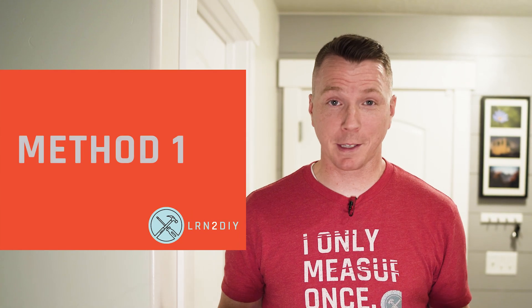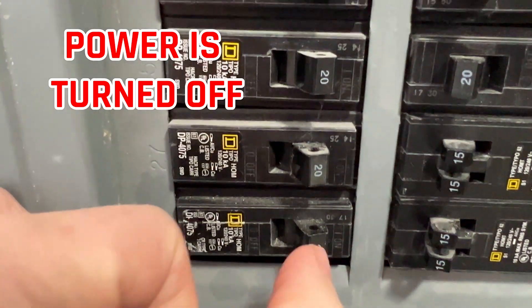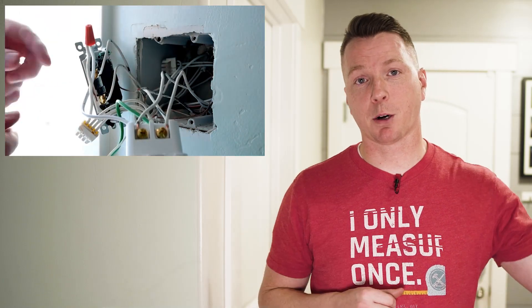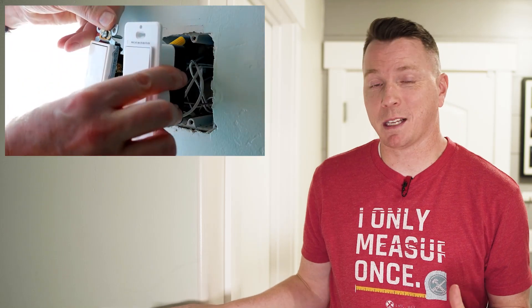Now the first method is really simple, doesn't require any special tools, and it's really just trial and error. In order to do this safely, just like anything with electricity, you have to make sure the power is turned off at the circuit breaker box before you make any changes to your switches. So the first way is really just to try it on each switch — power it off, then install the switch on one side.